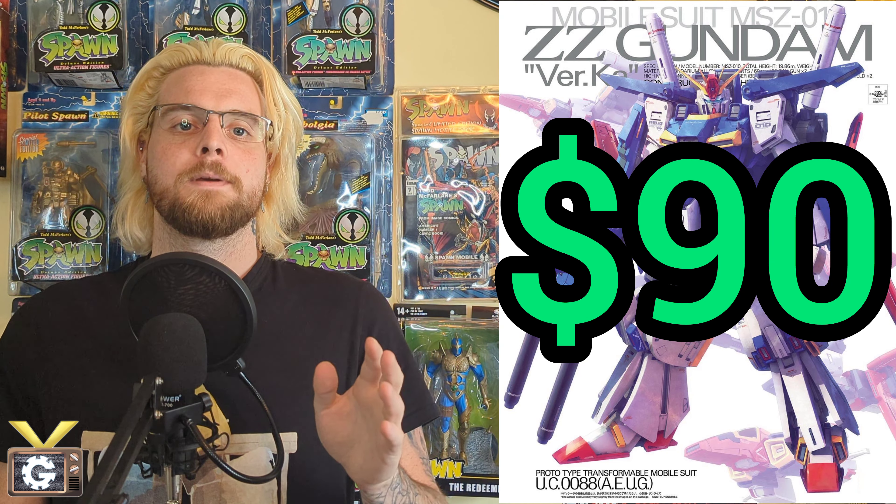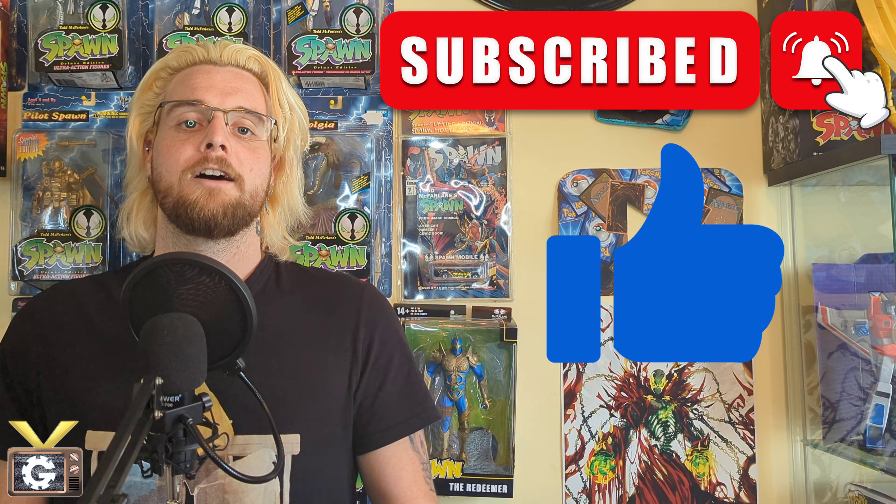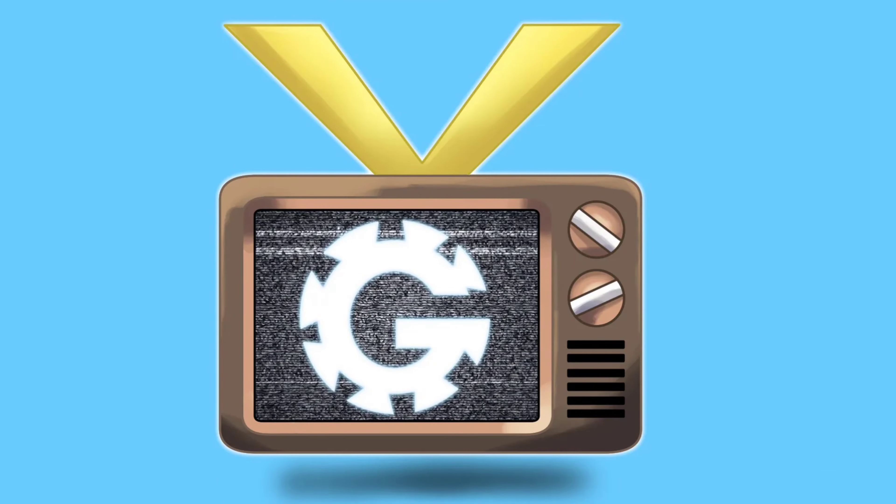What's up YouTube, I'm Vaughan and this is the Gear Channel where we discuss collectibles, hobbies, and competitive games from tabletop to video games. Today we are finally reviewing the Master Grade Double Zeta Gundam Ver. Ka. We've been working on this for quite a bit of time but now we're finally done and it's ready to be reviewed. The market price for this gunpla is about nine dollars, which is not bad for what you're getting. Friendly reminder to like and subscribe — it really helps the channel.